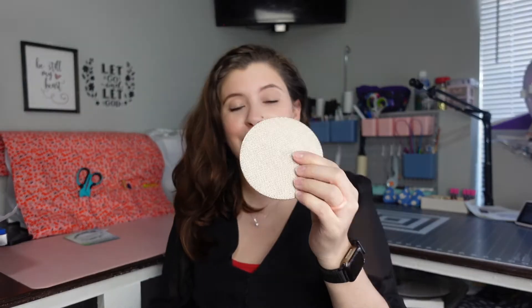Today's video, we are going to be trying the InnoCell Burlap Coaster. I'm really excited about this, so if you want to see how it turns out, just keep watching.